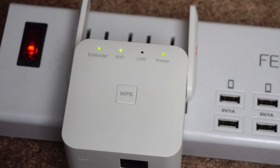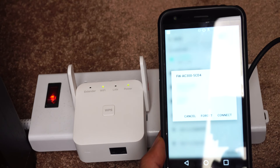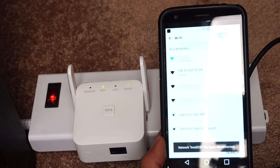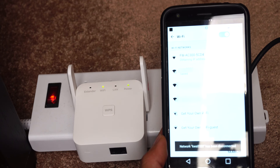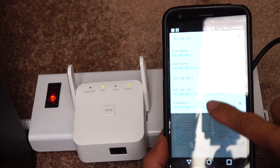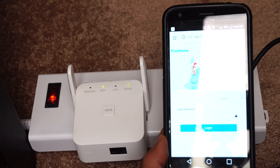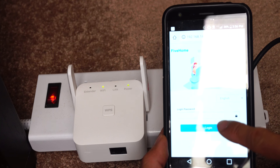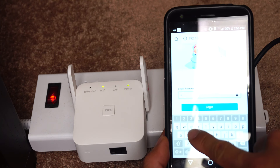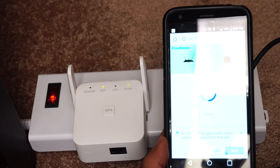When setting up via WPS, the extender will use the same network name as the host router, like a mesh network. If you don't have a WPS button on your host router, you can connect directly to the Wi-Fi extender using your mobile device or computer. Connect to the Wi-Fi network SSID found on the back of the extender, then open the extender's IP address in your web browser — it's 192.168.188.1. Log in with the default password, admin, and select your host Wi-Fi network and enter its password.